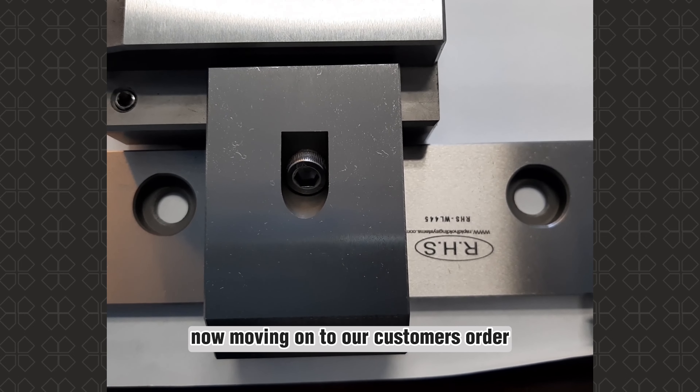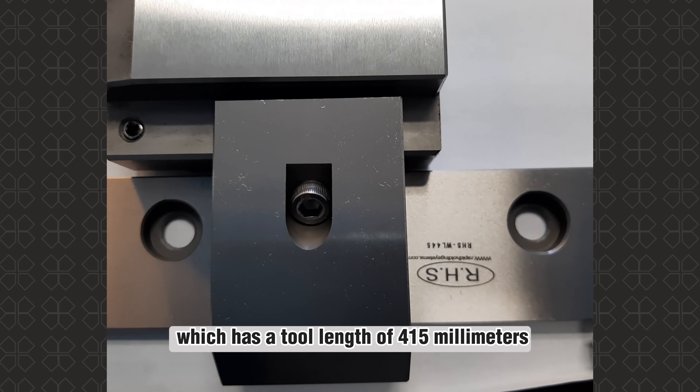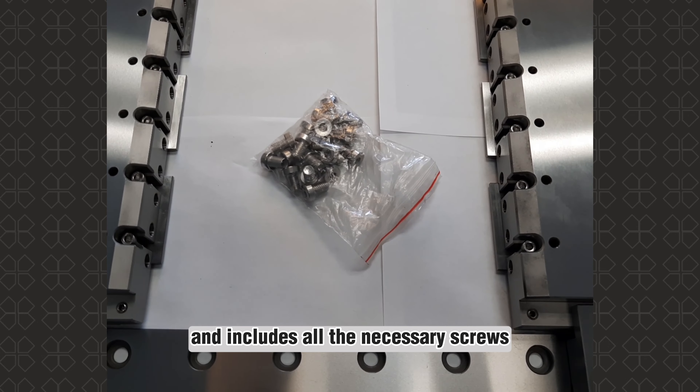Now, moving on to our customer's order, the RHSWL445, which has a tool length of 415 millimeters and includes all the necessary screws.